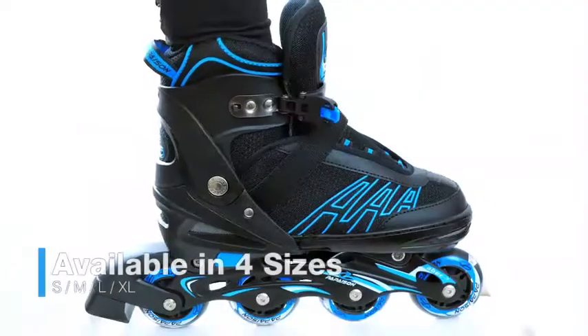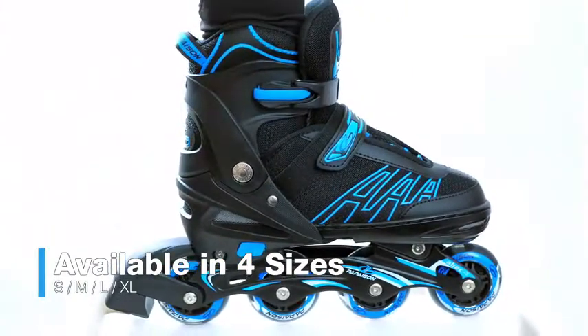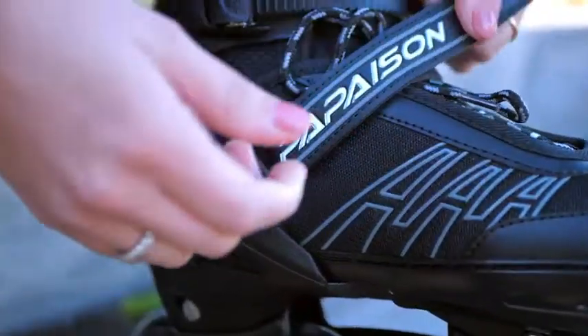Our skates are available in four sizes: small, medium, large, and extra large. Each with a button to adjust the boot length up to four notches. Just select the size you need according to the length of the foot and check our size chart.